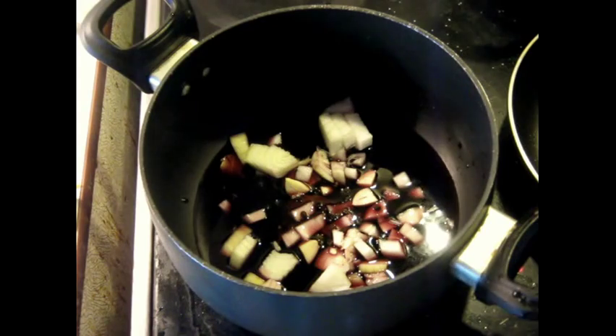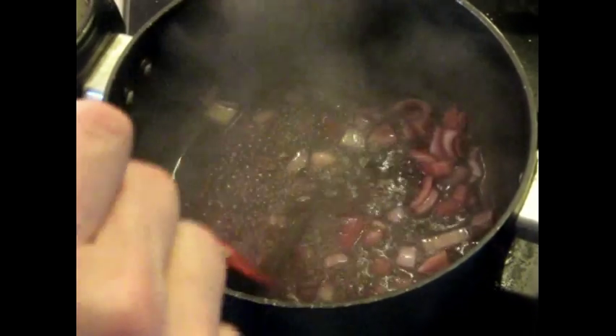We're going to bring this to a boil. Let it cook real well for two or three minutes. I've got a fairly high heat here because I'm just trying to blow off the alcohol and it's not going to be cooked for a real long time.